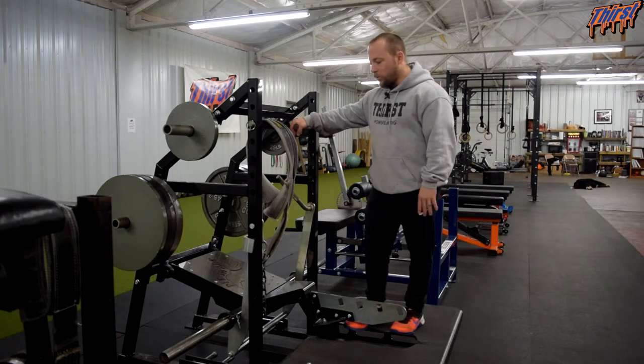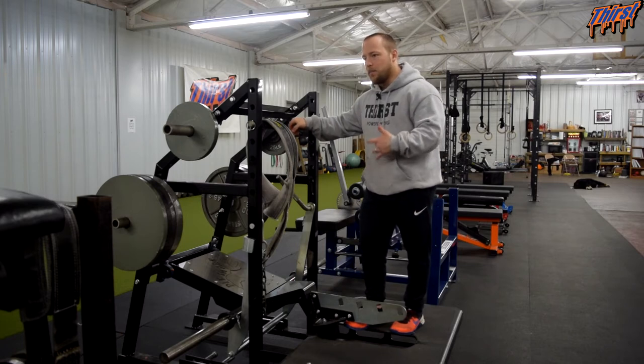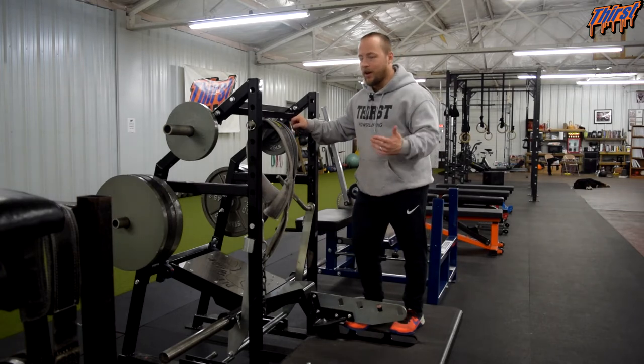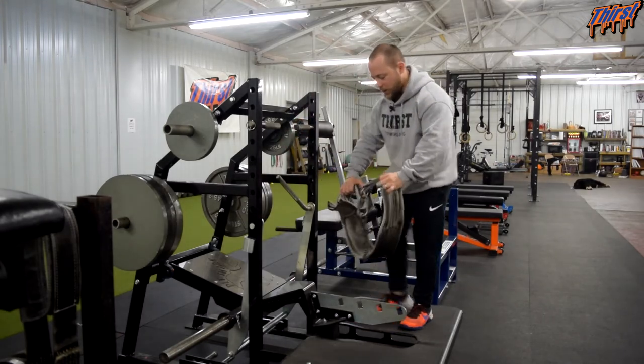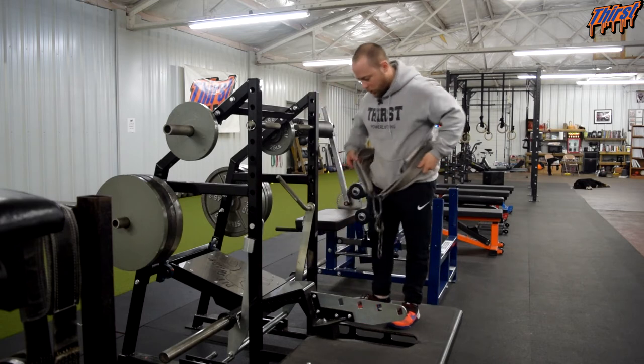All we're going to do is get in this belt here and we're basically going to march in place. I'll talk about what some positives are that can benefit from this when it's done correctly, and then when it's done incorrectly how you're kind of wasting your time. Generally it's going to come with some kind of belt — whatever you have at your facility, go ahead and use. If you've got a pit shark, great — you probably got this one from Spud, it's a really good belt.